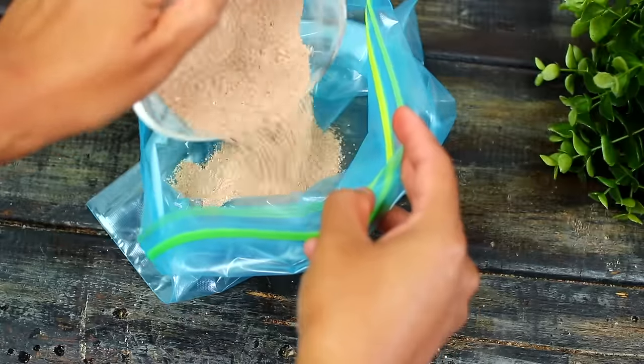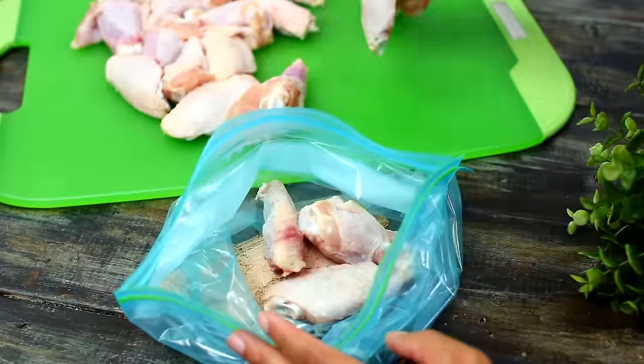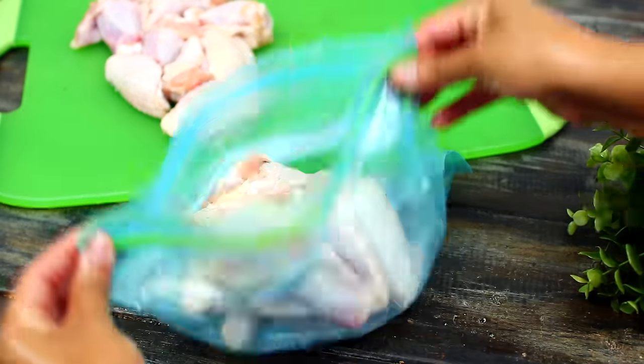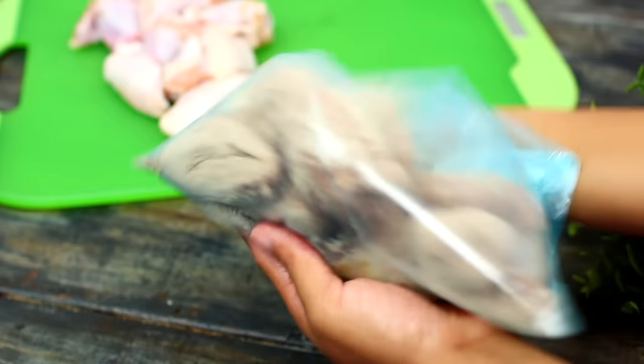Mix everything together until very well mixed. Grab a zip-lock bag, pour half of the spice mixture into the bag, and keep the remaining half for later. Place half of the chicken wings into the bag with the spices, close the bag, and shake until the chicken is very well coated in the spices.